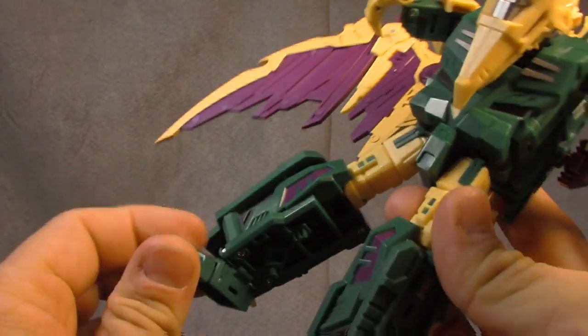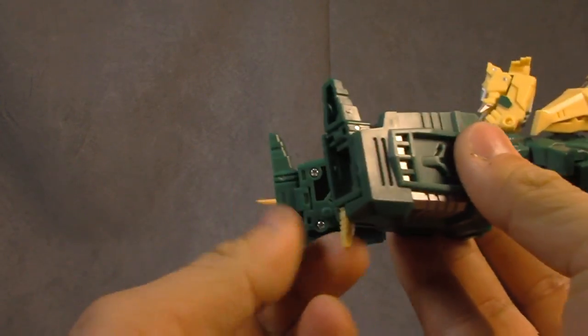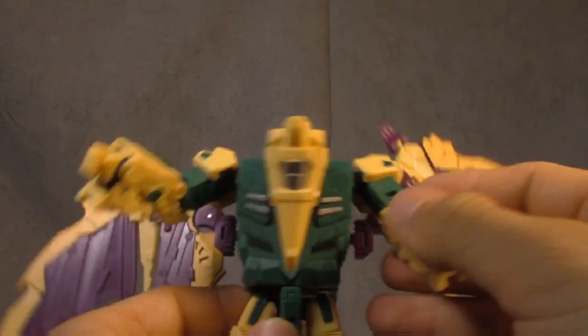You get an ankle rocker and a toe tilt, so that's fine as well. There's a spur in the back which is a little cheesy but it will do — and that's him in a nutshell.